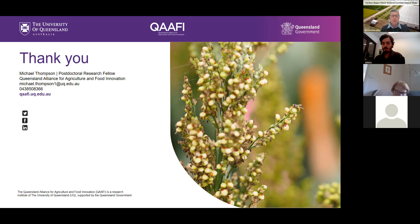Another question: what was the seed storage environment for dormancy testing? Seeds were kept in airtight containers, in dark conditions, just at room temperature in the lab — probably around 25 degrees. That is pretty rapid dormancy loss under those conditions.